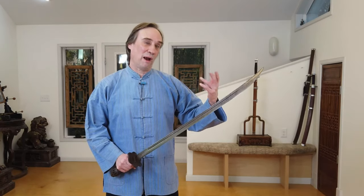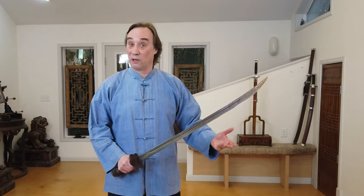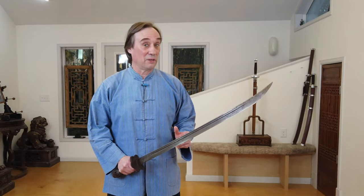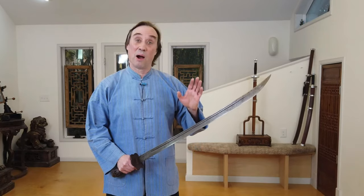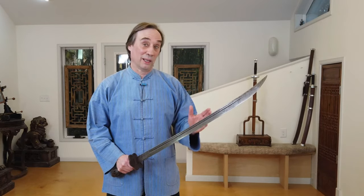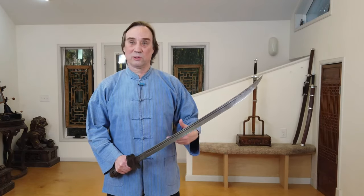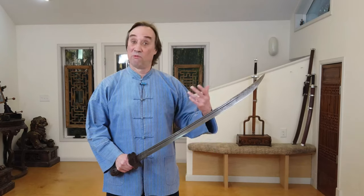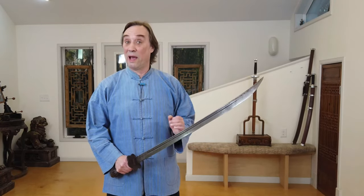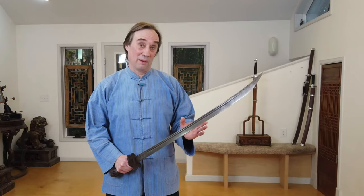Naturally, if you think about the vast majority of sabers in any country, particularly a country the size of China that has hundreds of thousands of men under arms, they're going to be made by a pattern. In fact, all weapons, armor, everything for the military is going to be made according to regulation. But throughout Chinese history, there are professional martial artists, people who wanted to follow the way of the sword, who would have had unique swords made for them.